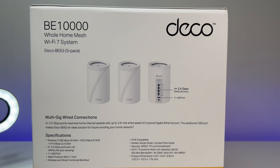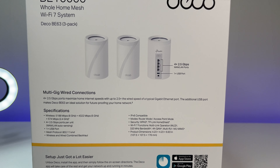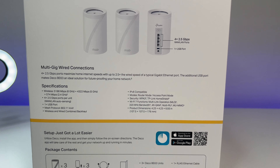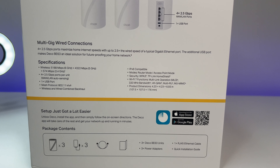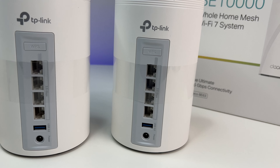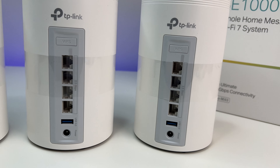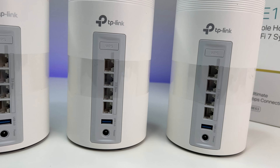The Wi-Fi 7 mesh is equipped with all 2.5G WAN or LAN connections, so you can take advantage of the fastest internet speeds from any ISP. At only $699 for a 3-unit package, it is much more capable than any competition in the market. If you're in the market for a Wi-Fi mesh system or router, I highly recommend TP-Link's new Deco BE63 BE10,000 Wi-Fi 7 mesh system.